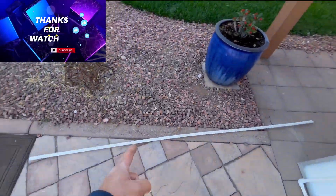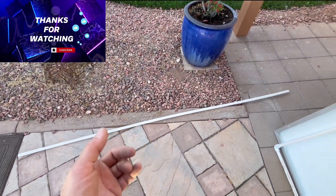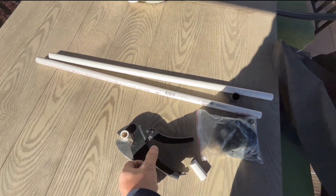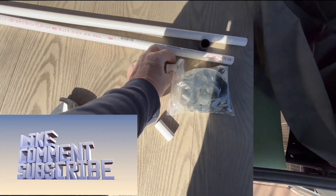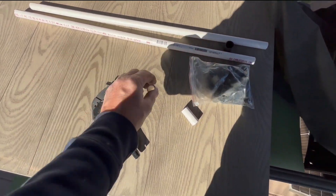I ended up buying half-inch PVC. These are less than five bucks a piece for a 10-foot piece. I ended up cutting them into pieces using one of these tools — it's a PVC cutter. These are like 15 bucks and it'll cut that PVC really nice and clean where you don't have to sand it or anything.